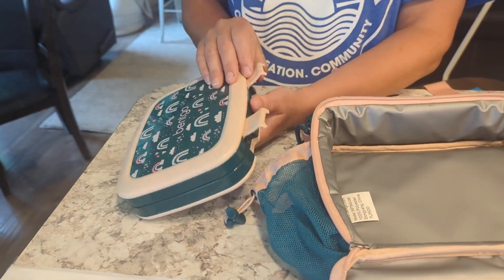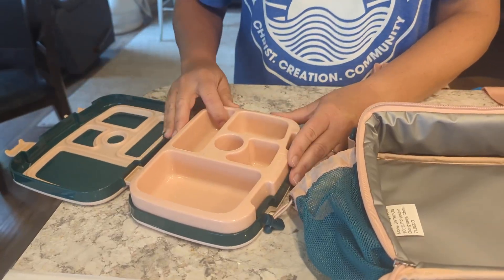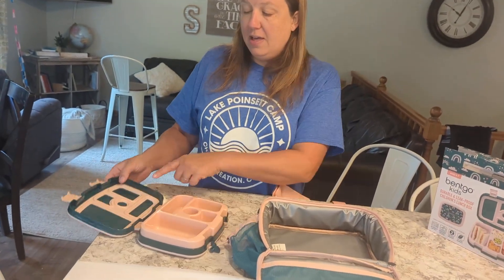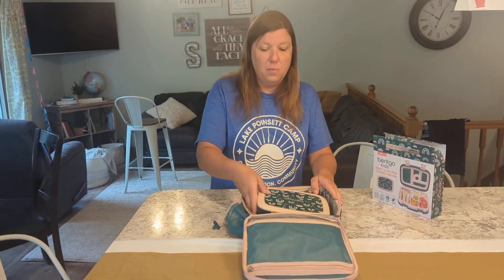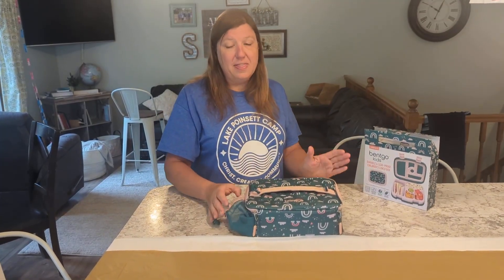This is easy for kids to open with those little clasps. You can take the lunch box right out and put it on the top rack of your dishwasher at night, and it is leak-proof so you don't have to worry about things spilling during the day. This is the Bentgo lunch box and insulated lunch bag — they make a great pair together. Thanks for watching!